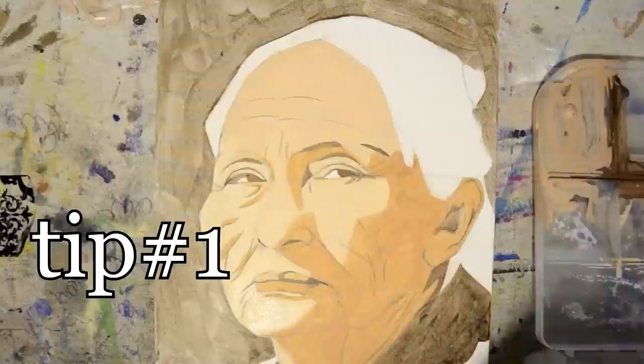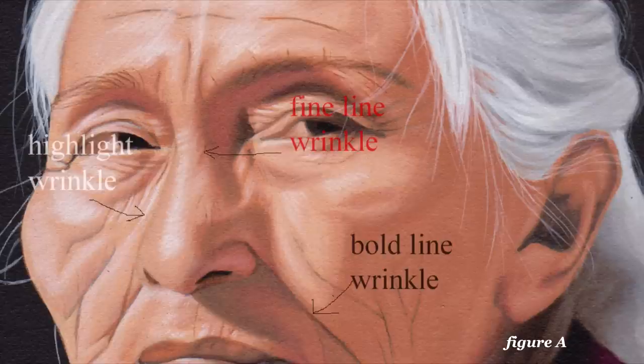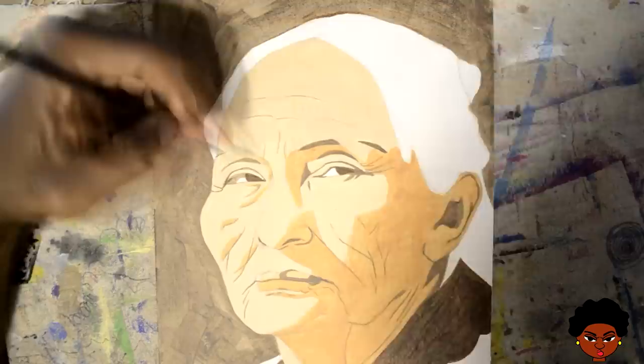Let's get into our first tip of the day. I want you to be able to clearly identify different types of wrinkles. Let's take a look at figure A. They can be fine line wrinkles, highlight wrinkles, or the well-worn wrinkles — like that one wrinkle you see in your mother's forehead that lets you know she's upset.